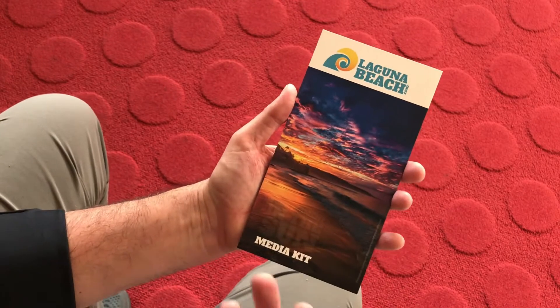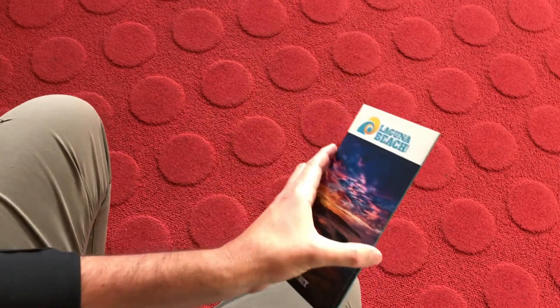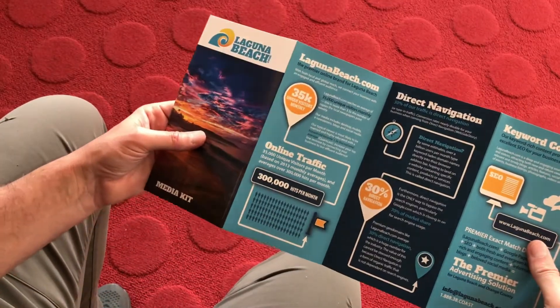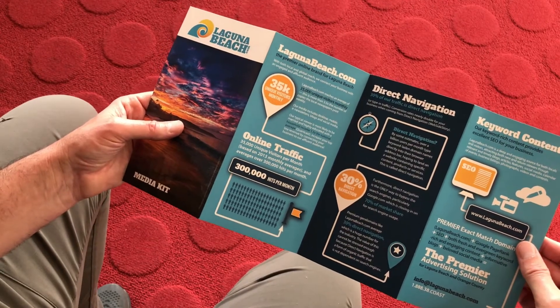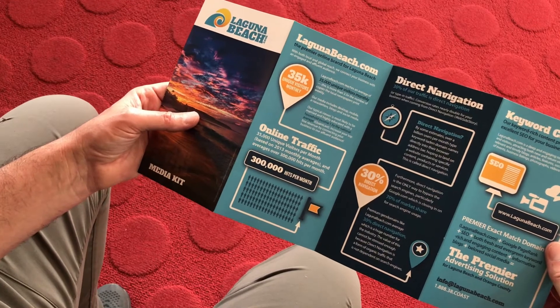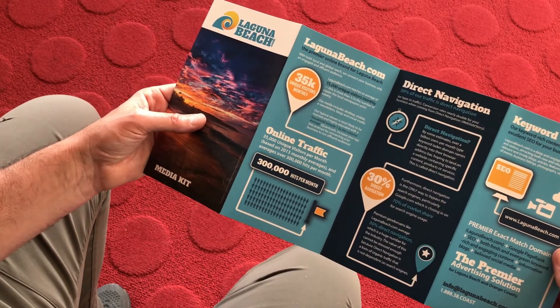Good quality images really help enhance the overall look and feel of your brochure. This was a little roll fold with a lot of infographics, which is what they needed for a media kit type of brochure that their sales reps used to go around and solicit new business around Laguna Beach.